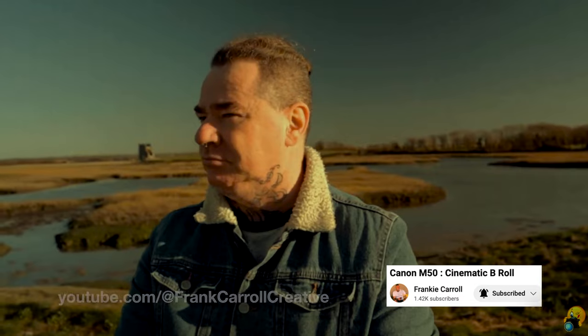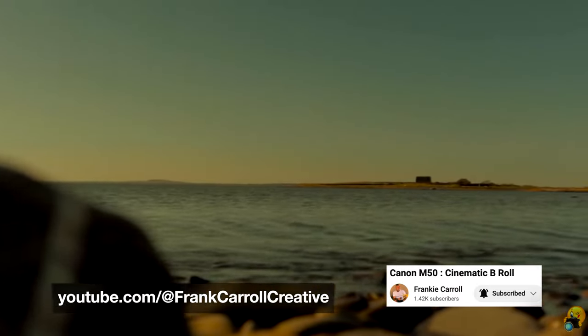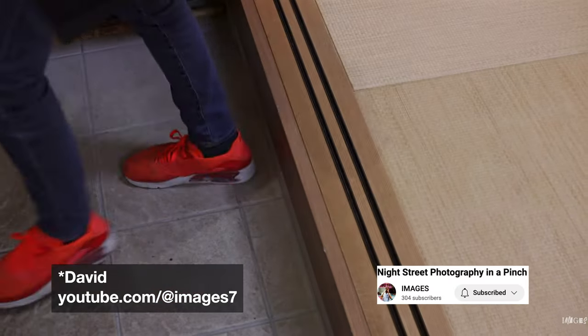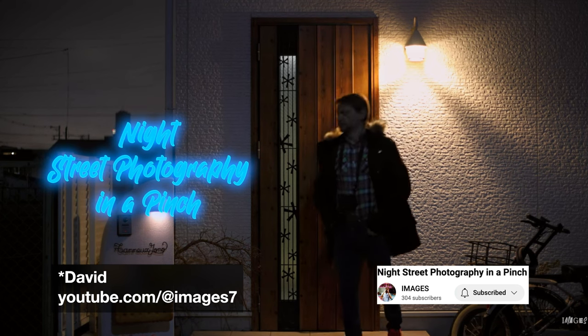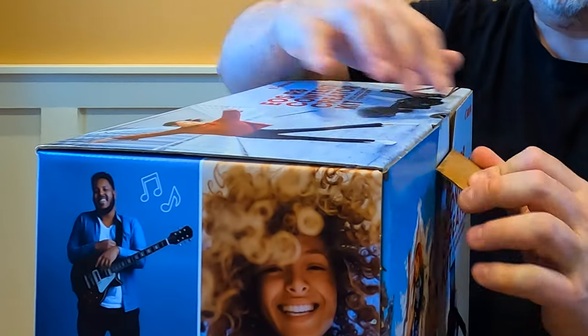I'm really looking forward to the creative side of things. Guys like Frank Carroll — he even uses a GoPro, but I think he's got a Canon camera and he's got real style in some of his films. I really feel like that creative side of things is missing for me. Also someone like Gion from the Images Channel in Osaka City, Japan — he really inspired me with his R8 street photography. I'd like to try similar things around my neighborhood, just as a creative outlet for myself.